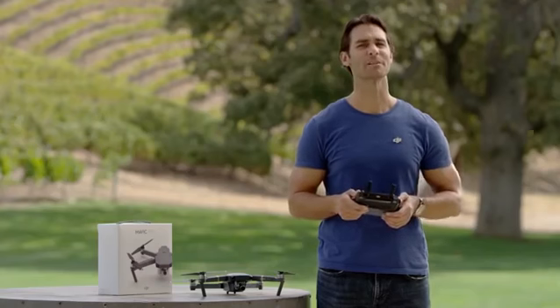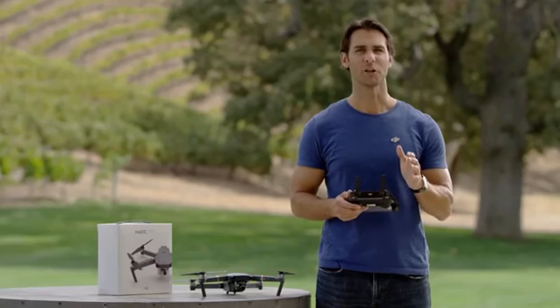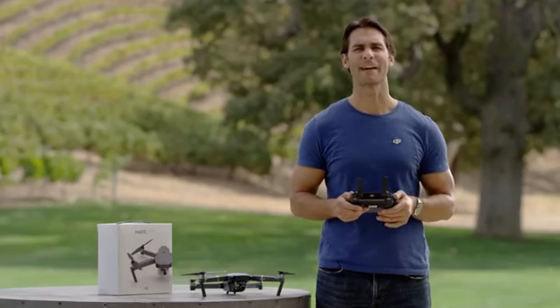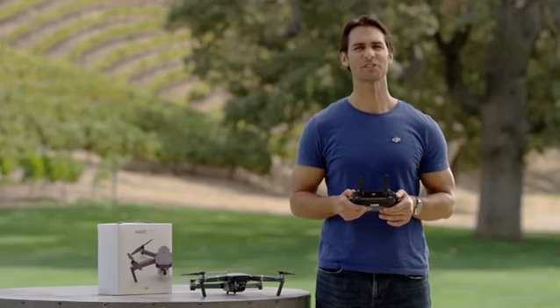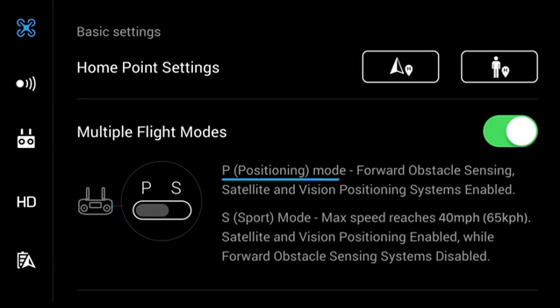Congratulations — you've just completed your Mavic's debut flight! With practice, you'll no doubt be more confident in the air. When you're ready, you can start experimenting with Mavic's different flight modes. P mode is the regular flight mode, which includes GPS and GLONASS satellite positioning, visual positioning, and obstacle sensing systems.